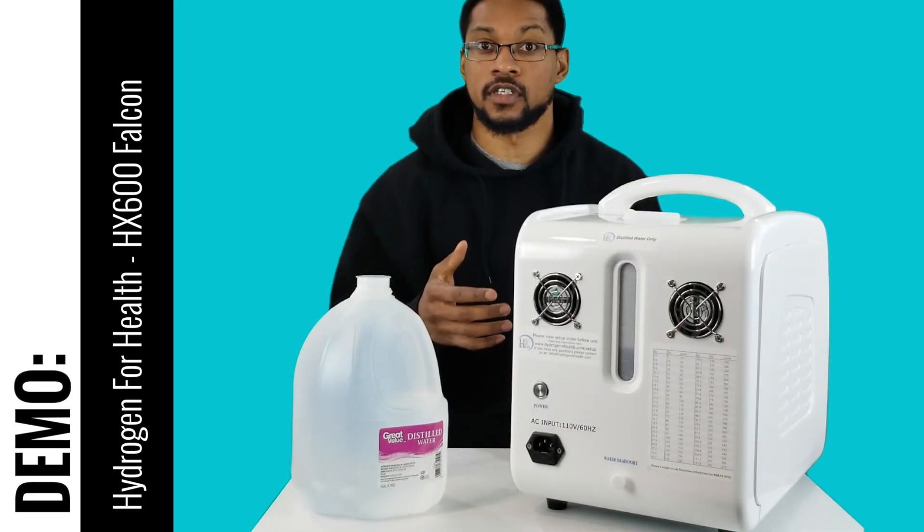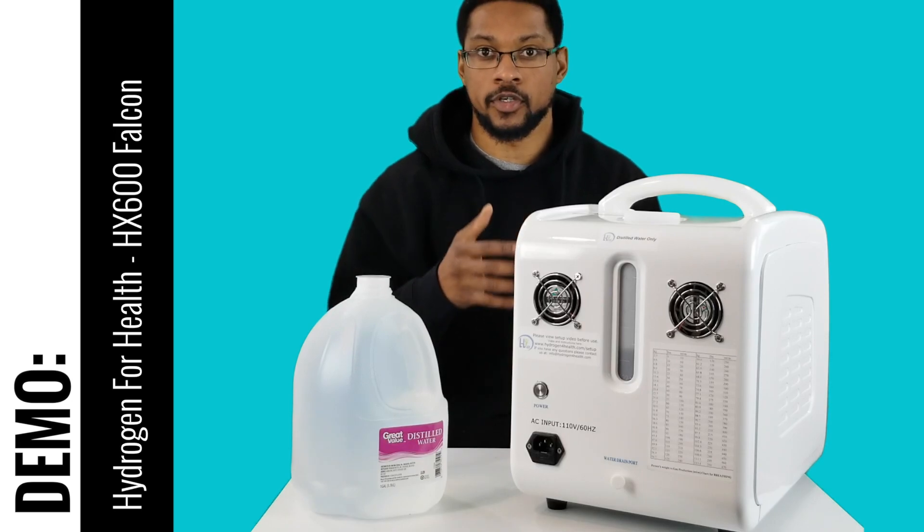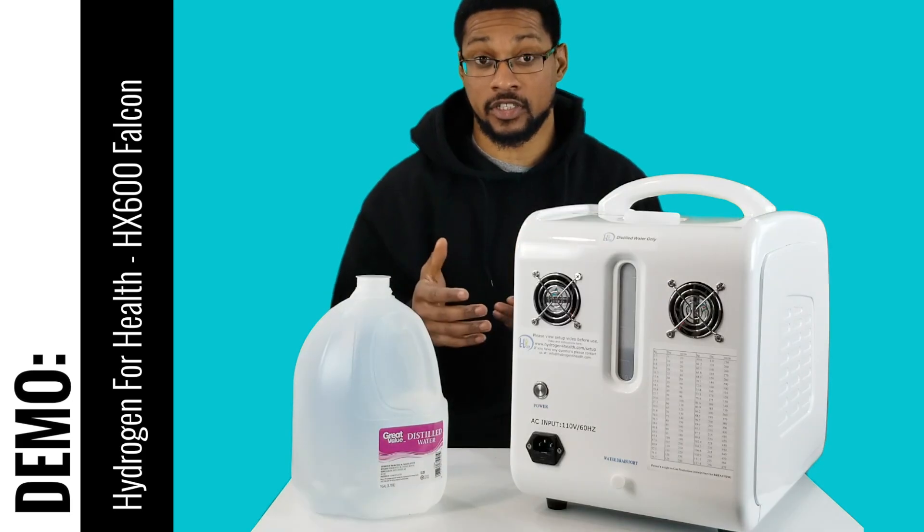First things first, this is a PEM or SPE pure H2 generator, or system, that is used for hydrogen inhalation.